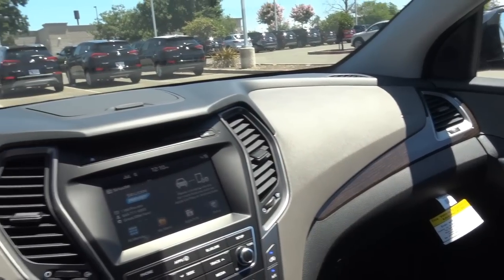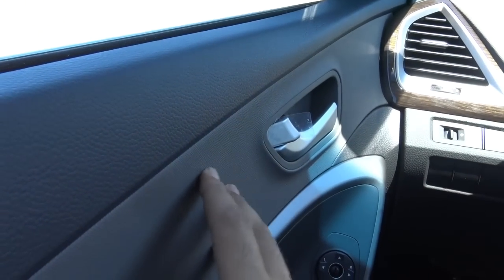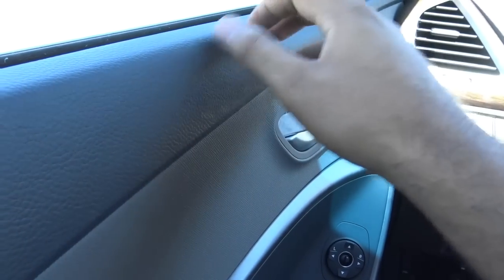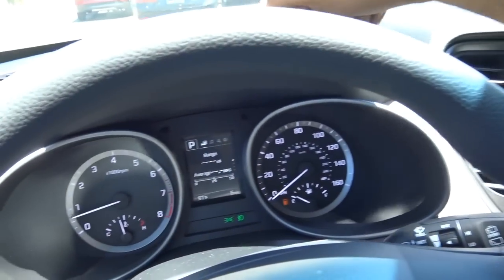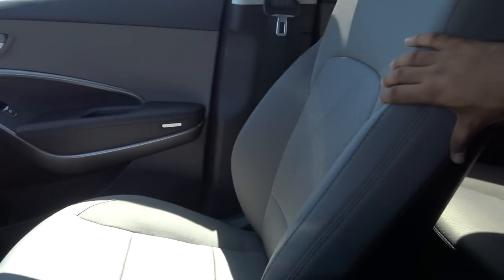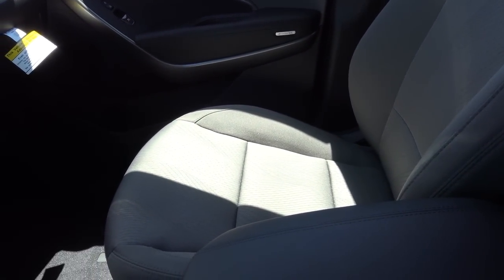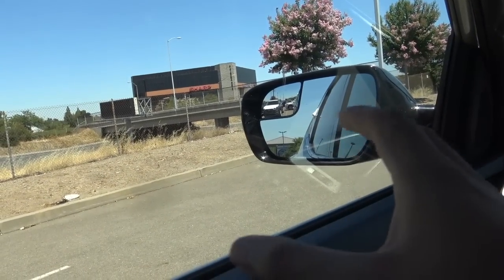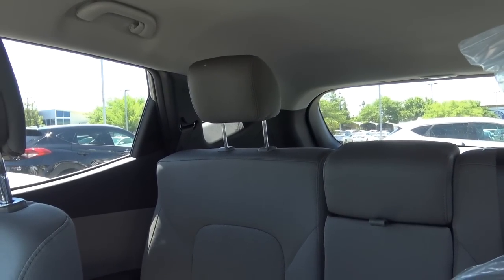Interior quality in the Santa Fe Sport is just average — certainly could be a lot better. You'll find some rubbery-feeling materials on the mid-door panel, though the upper door panel is soft touch at least, as is the armrest. The dashboard is all hard-touch plastic, but the graining on the material is decent. The seats are a little firm, especially for my taste, and you'll find that's not ideal when going on extended road trips. Visibility out of the Santa Fe Sport is okay, with a decent amount of glass area on the front windows, though the C-pillars do block your rearward visibility quite a lot.